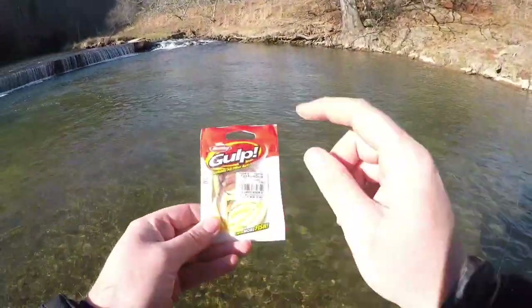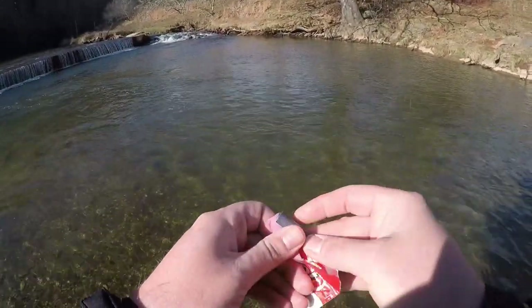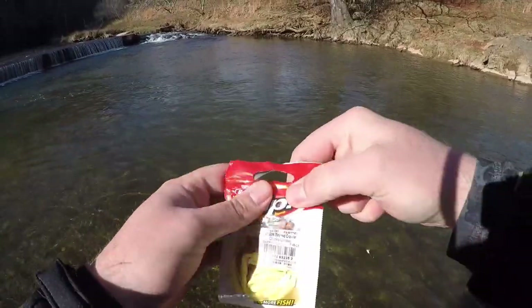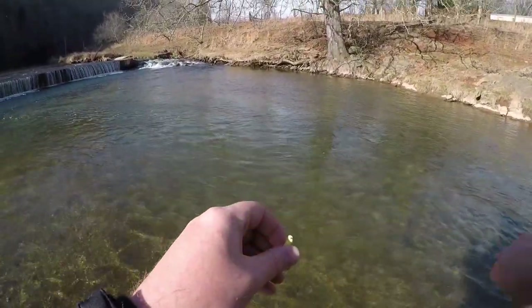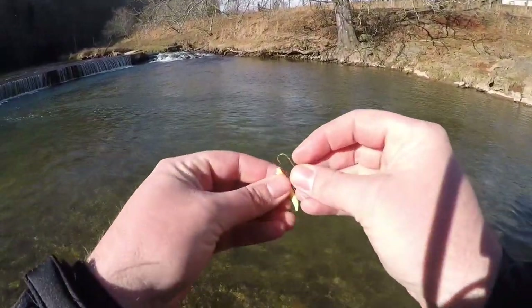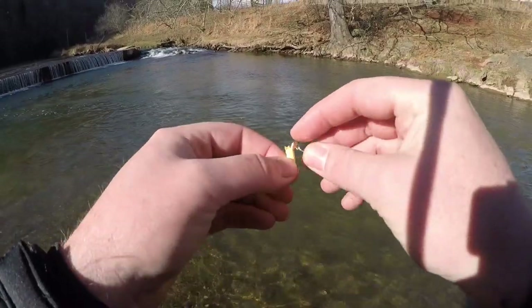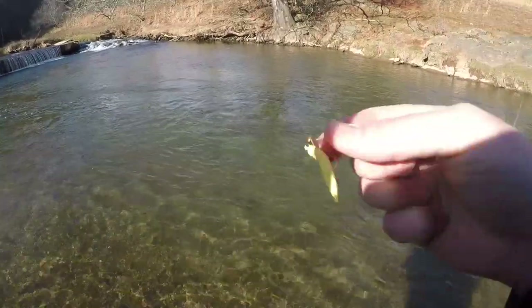Let's keep our inline presentation going and hop into a pack of these Berkley pinch crawlers. This is another one of my favorite lures - probably my favorite bait across the board - but it fishes beautifully on a trout magnet rig as well. Rig him up the same way, just right on down the body, poke it out about halfway, and there you go - easy peasy.